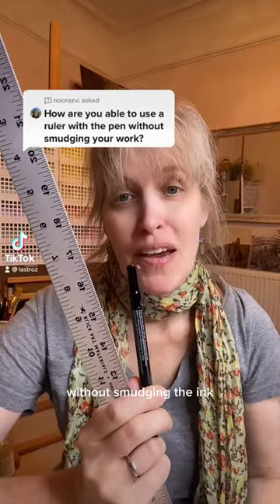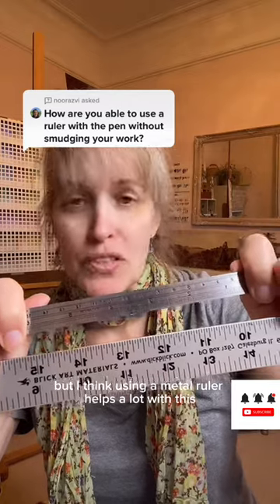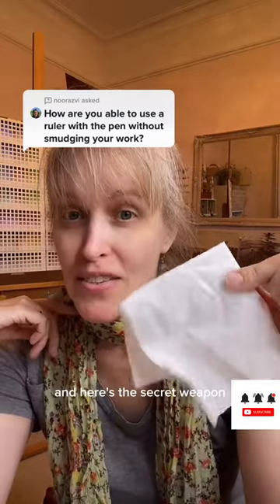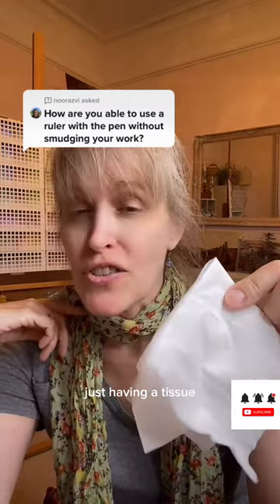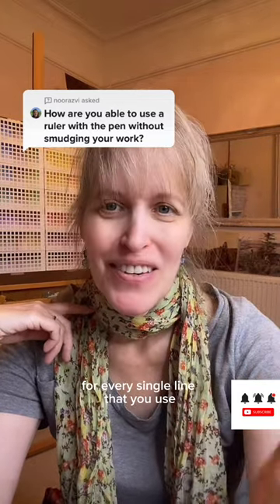Here's how I use a ruler and pen without smudging the ink. It's not essential, but I think using a metal ruler helps a lot with this. And here's the secret weapon: just having a tissue and wiping down the ruler every time, for every single line that you use.